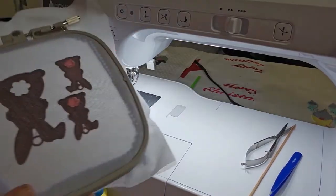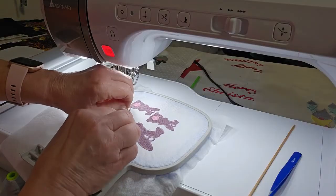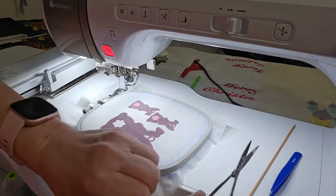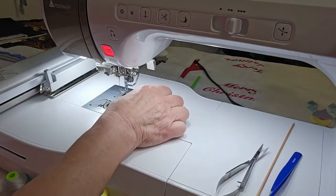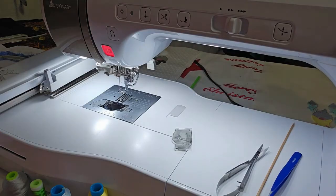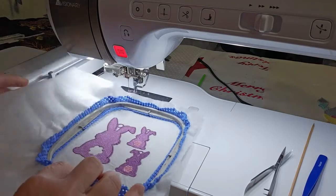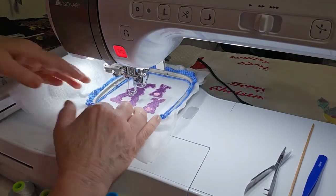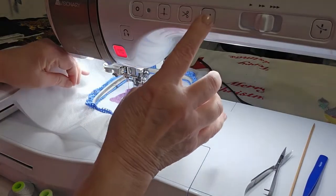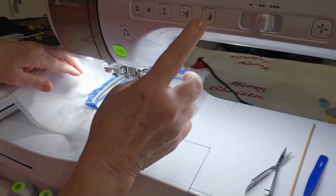I did not trim threads before I started that loop, but there it is. And there's the thread tail for the loop. Now it's time to change colors for the tail — I'm going to stitch it out in a darker pink. I've changed my bobbin and top thread to the color for the tail. The file calls for white, but you can use whatever color you want — gray, brown, pink, blue, purple, whatever.